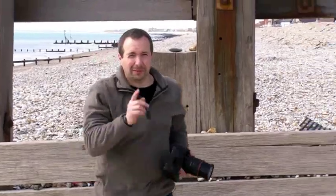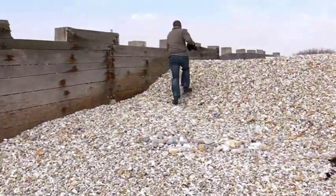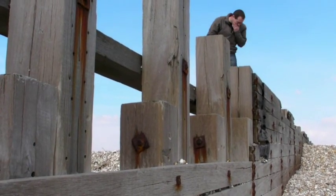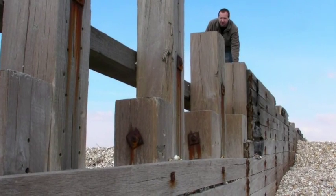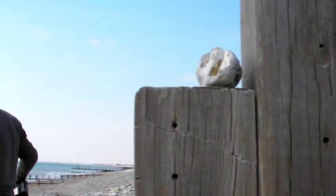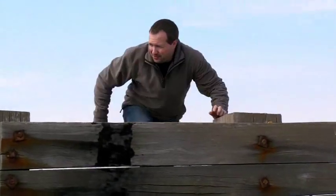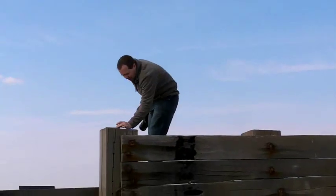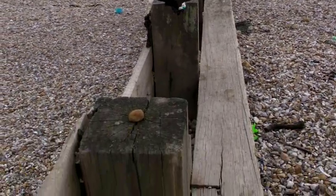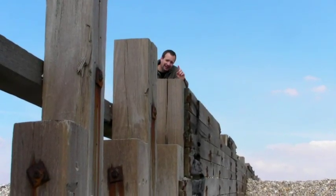I need something red, something warm to go on top of this great big lump of wood. There we go — a very small red rock placed on top. What you can't see from down there is that the top of this piece of wood is all cracked and weathered, and we've got the tree rings as well. I'll plonk that right on top — the red stone contrasts with the woody colour. Let's see what we can get.